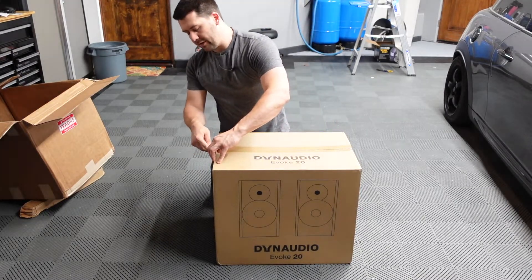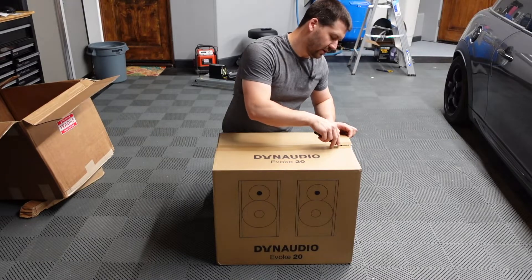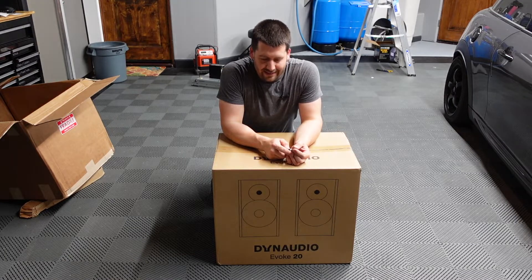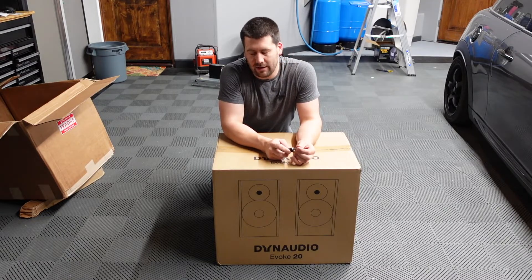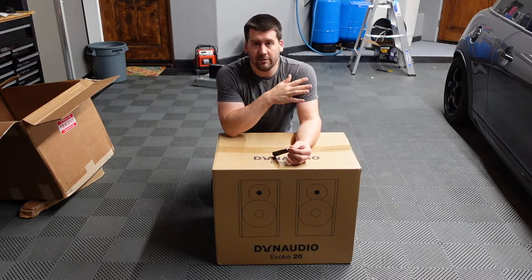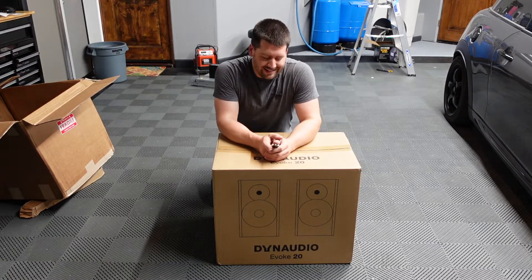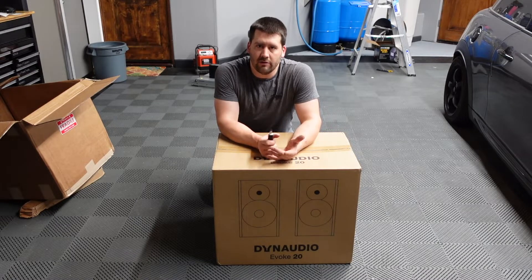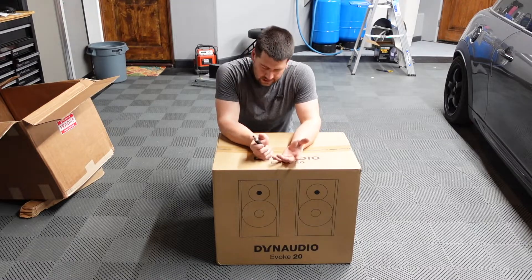So I decided to go with the Evoke 20s. I went to a local Dynaudio dealer in Los Angeles — I'm in the central part of California — and I got the opportunity to listen to the Evoke 10s, which they had on their shelf, and I was very impressed. They didn't have the Evoke 20s; if they did, I probably would have walked out with them that day. I went back and forth between the Evokes and the Emits, and I decided that if I settled for Emits, I'd never be happy because I'd always wonder if the Evokes were better. So I decided to just bite the bullet and buy the Evokes.